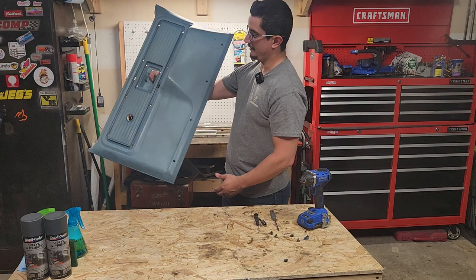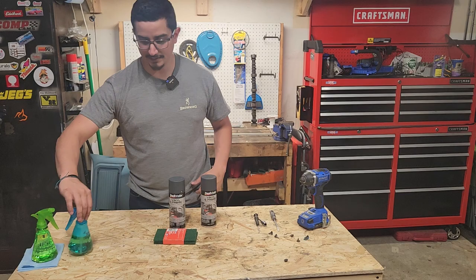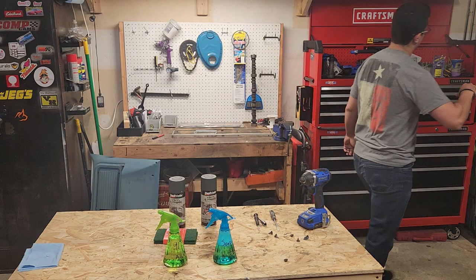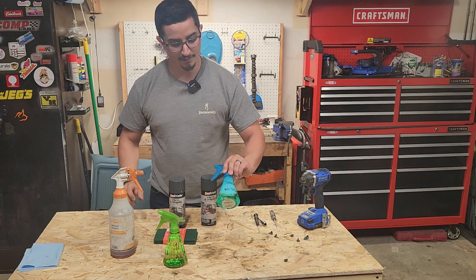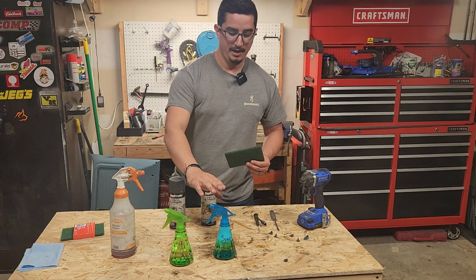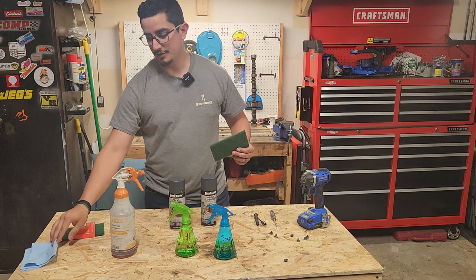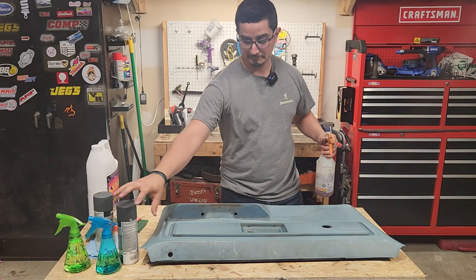Now our panel is all stripped down and ready to start getting prepped up for paint. Let's go over what we're going to be using. This process is pretty simple. First thing we're going to do is clean this thing really good. We'll start with some degreaser — this is Purple Power, you can find it at your local parts store. We'll follow it up with soapy water, then 91% alcohol. While cleaning, we'll scrub it down with Brillo pads for the degreaser and soapy water, then switch to blue rags for the alcohol. And of course, we're going to be using Duplicolor vinyl and fabric paint — this stuff is pretty good.